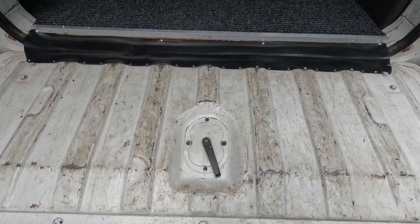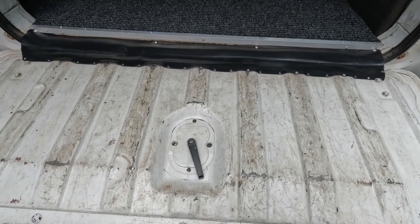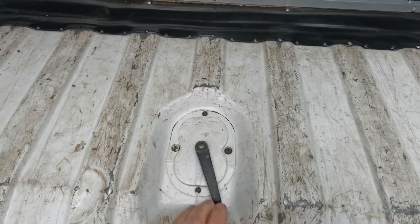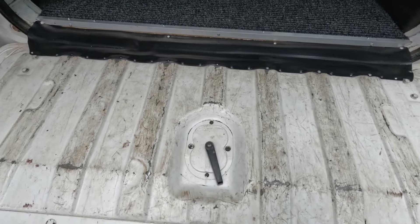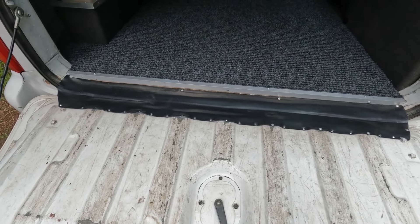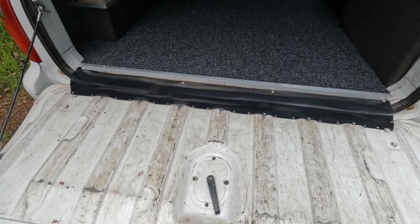I was going to do plywood and carpet on the lid there but I just don't see the point. It's going to be hard to close this gap up — we're going to get stuff in where the handle is — so I'm just going to leave it as it is. It's fine just to sit on when you're having a brew or it's a nice sunny day, so that's all I need.